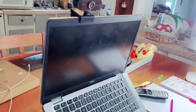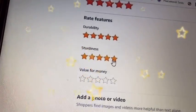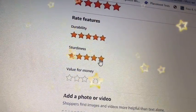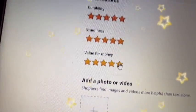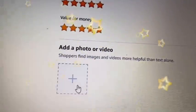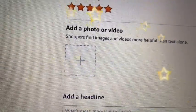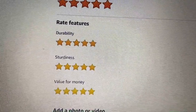I'm excited about getting to my classroom with this tomorrow. I definitely rate features five stars, sturdiness five stars. I figured it was just going to arrive cracked and everything, but it's perfect. Value for money — I wish I could do ten stars on this. I am going to go ahead and put in a picture and finish up my review.